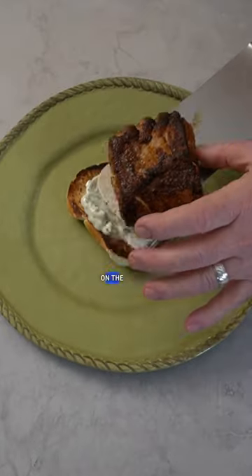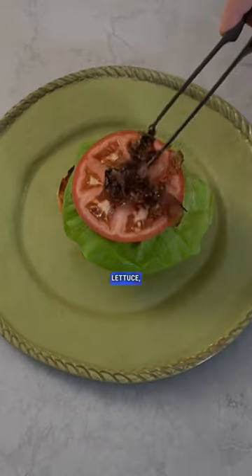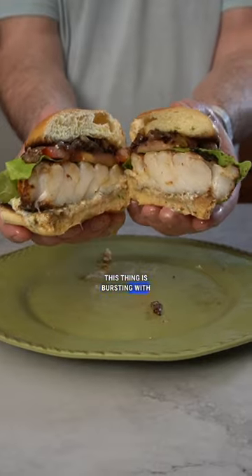Spread some tzatziki on the bottom bun, then put the cod, lettuce, tomato, and the caramelized onions. This thing is bursting with flavor.